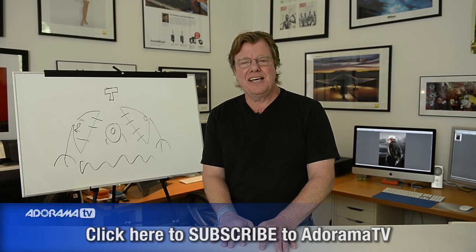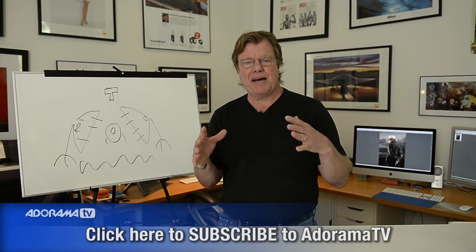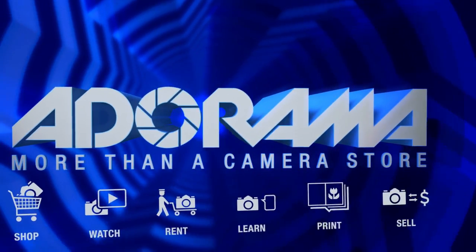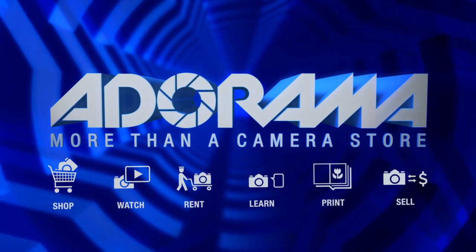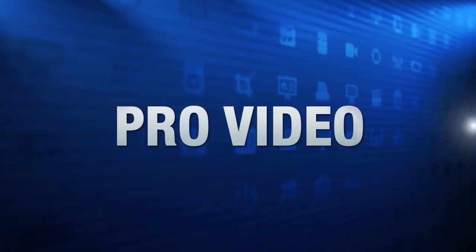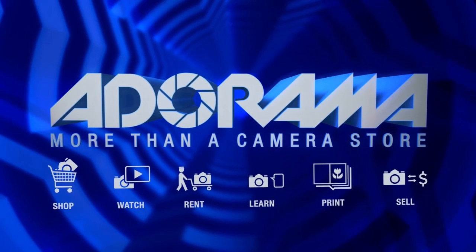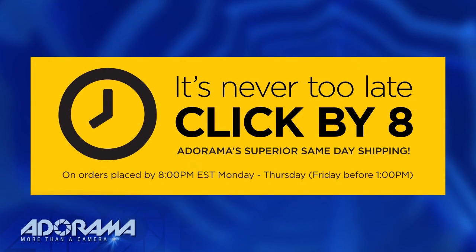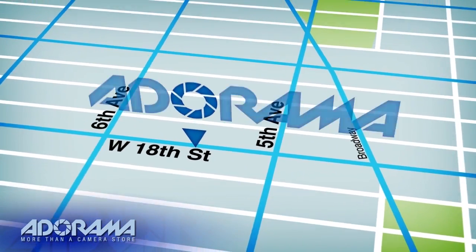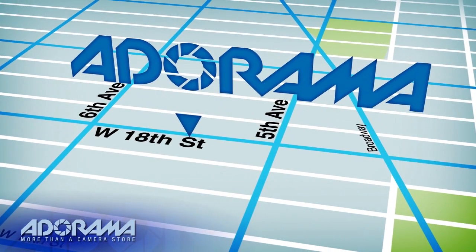This is Joe McNally for AdoramaTV, and this segment was about strip lighting. For all the latest photography, video, and computer gear, visit adorama.com. Place your order by 8 p.m. and it ships the same day. Plus, next time you're in New York City, be sure to visit our store located on 18th Street between 5th and 6th Avenue.